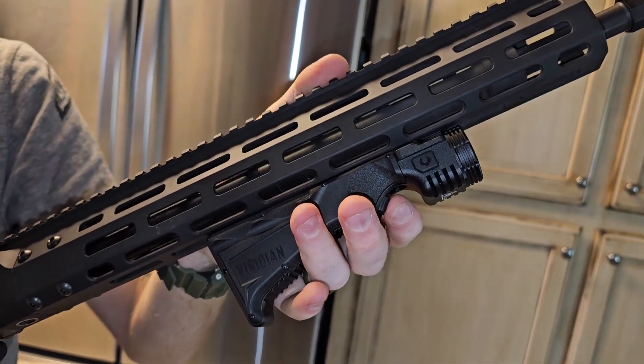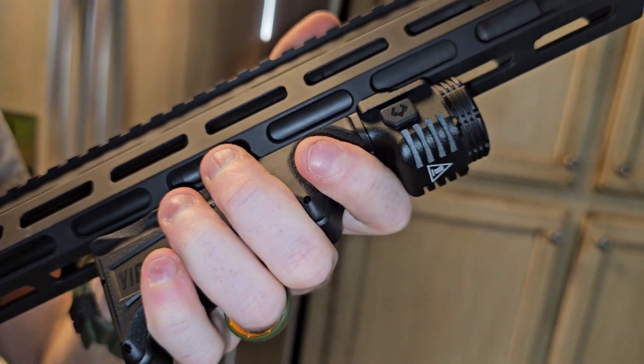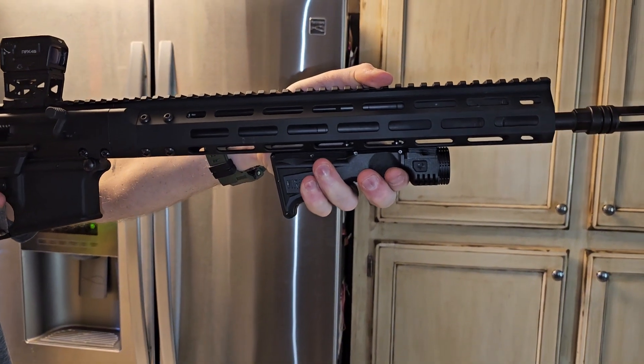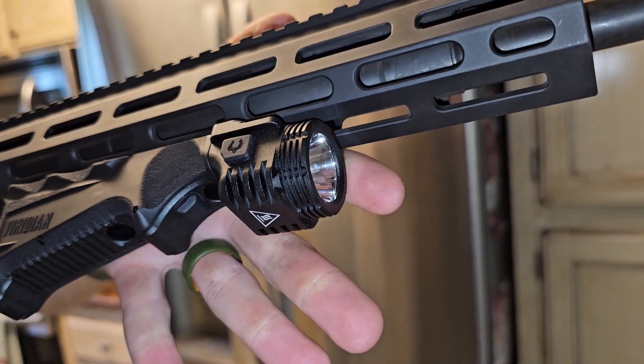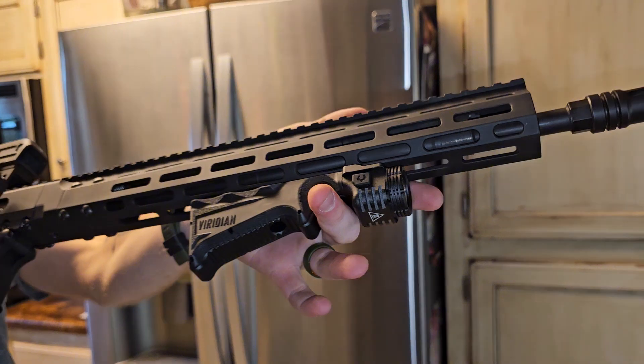Anytime you ever put on an attachment, people are going to tell you it's too high or it's too low. It's just a personal preference, and this is what felt comfortable to us. When you're holding on to the grip, you're going to have a button underneath the index finger, so you have instant access to light whenever you need it — you can just press down and that's going to turn it on. We're going to go a little bit more in depth on the lighting features at the end of this video.